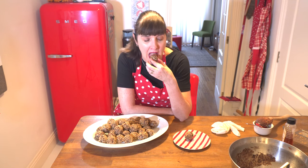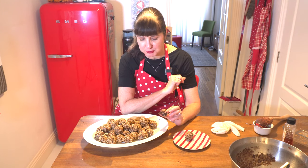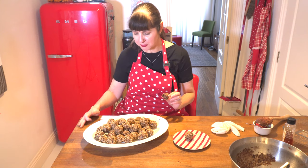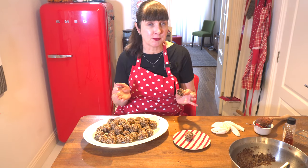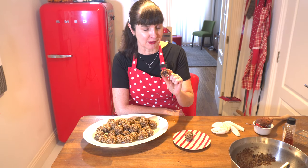Even though they're not chilled, let's have a taste. They're still good — quite sticky with all the peanut butter. I do think they taste better when they've been in the refrigerator. Just chill them maybe half an hour before you eat them. I'm going to finish the rest of this off camera with a cup of tea.